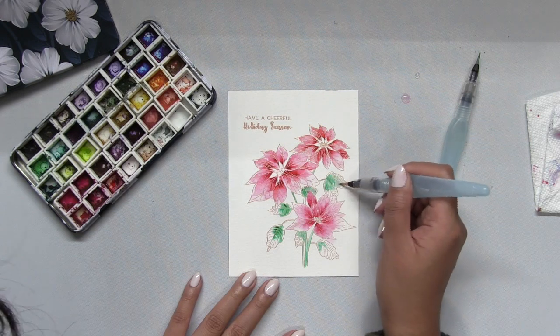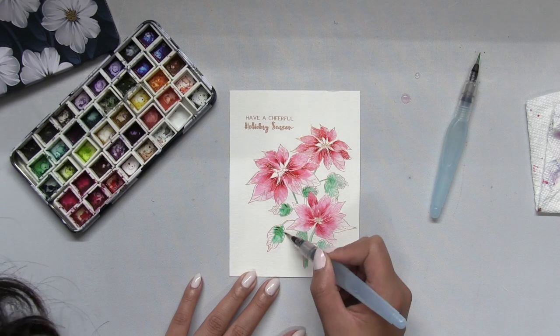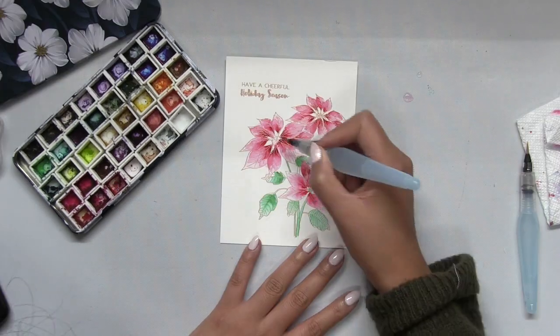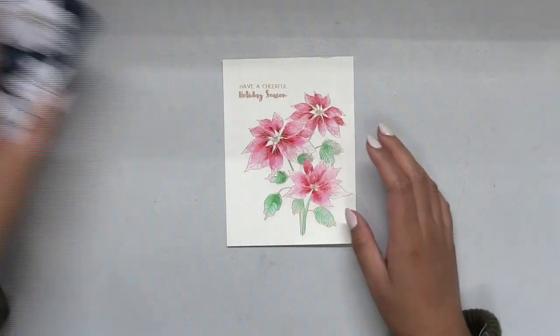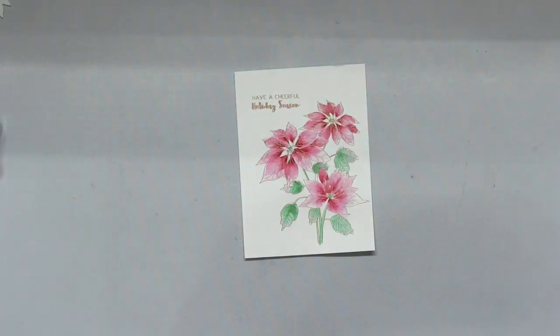When I began to paint the florals in this cluster, I actually wet all three of the poinsettias with clean water. After I work on the first poinsettia, I have to go back and re-wet the other poinsettias before I begin painting them — so it's really just out of habit.